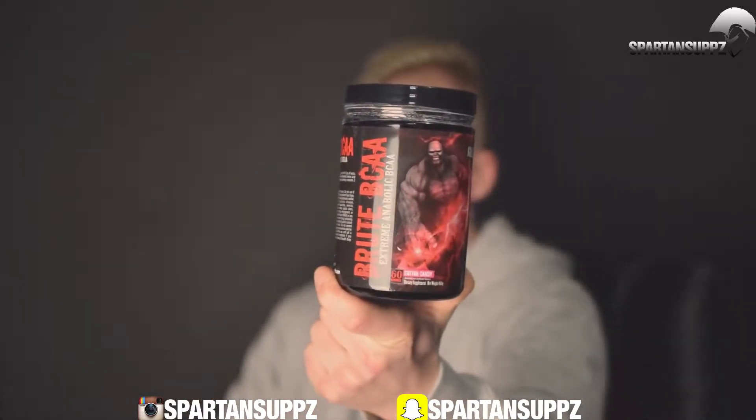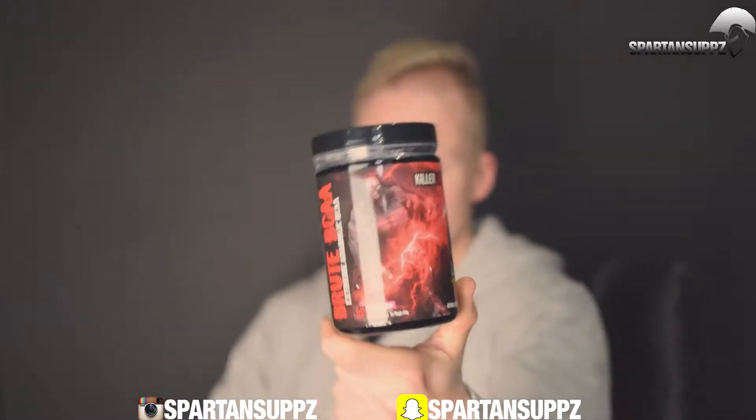What's up viewers? Patrick here at SpartanSofts.com with a supplement review on Killer Labs Brut BCAA. This is an extreme anabolic formula — an intra-workout, all-day amino acid recovery supplement.